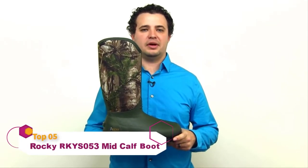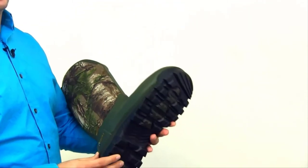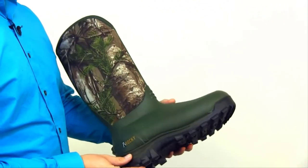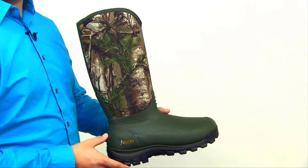The Rocky Core Waterproof Neoprene Outdoor Boot is all about versatile performance. This 16-inch Brown and Realtree Extra Camo Boot has a rubber outsole that provides traction, gripping terrain and is comfortable to walk on. The Rocky Waterproof System keeps you dry but allows air to flow in. This pull-on boot is made with a mix of rubber and neoprene.